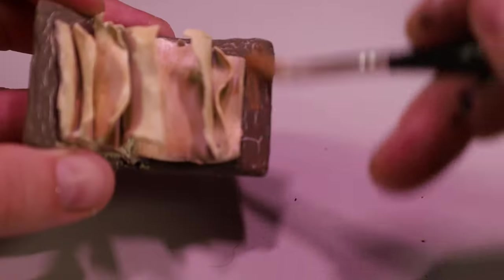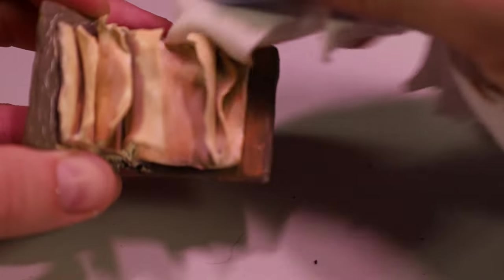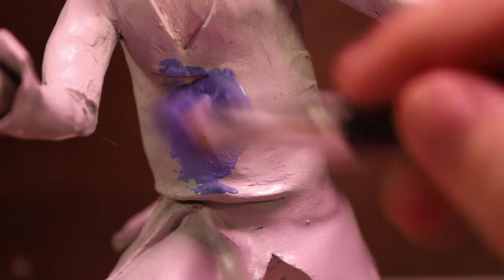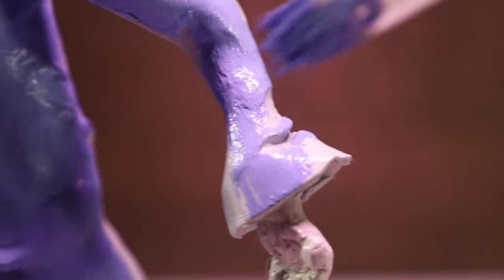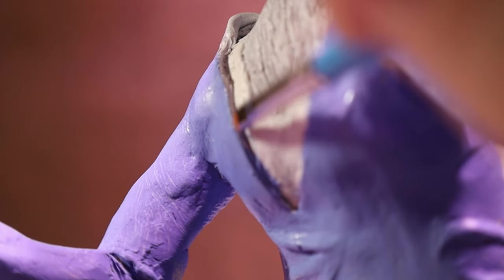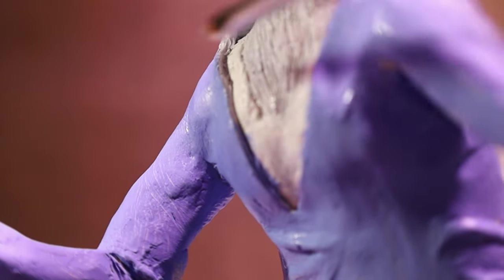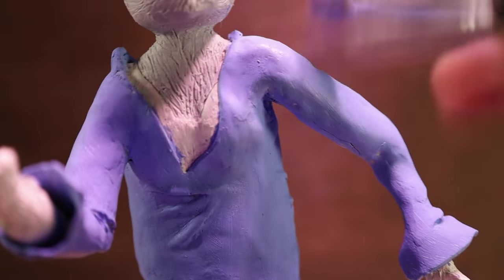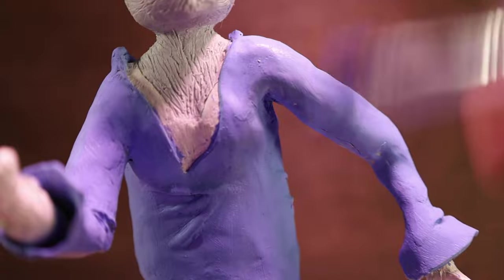After I got all the paint done and it dried, I put some brown wash on it to make it look a little more archaic. And finally, onto the sculpture itself. I had to do a few layers of the blue paint I was using because it was cheap paint. Then I dry brushed on a lighter blue color as well, and also a dark blue paint, but I forgot to film that.